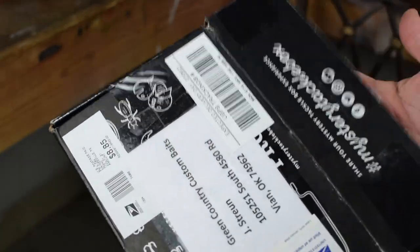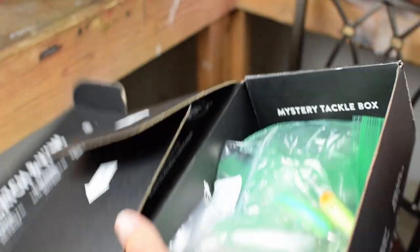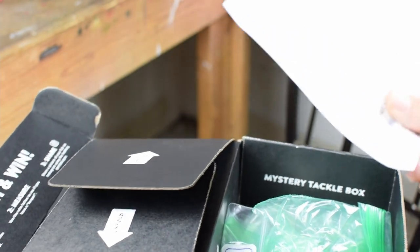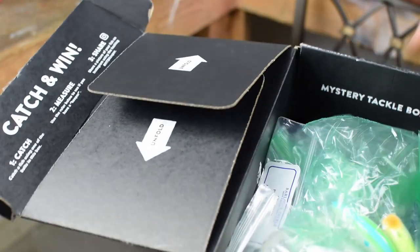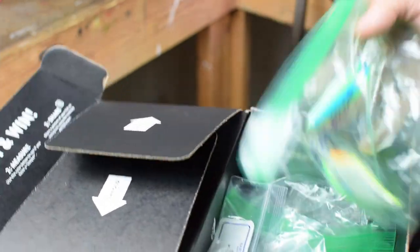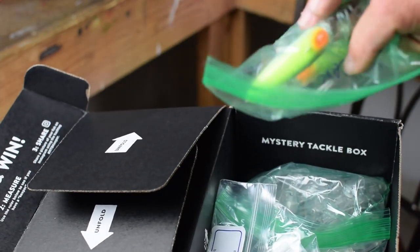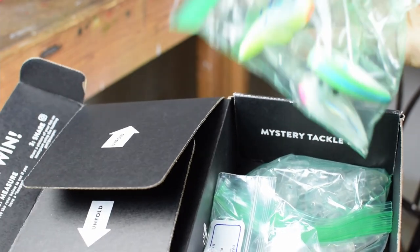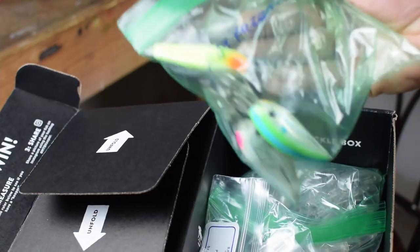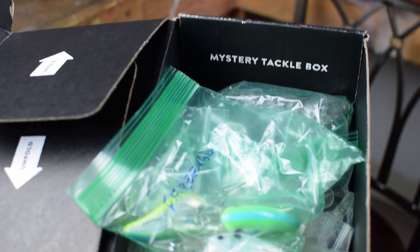Our custom bait order — this guy packaged it in a nice box. It doesn't have to come like that, but with as many baits as he sent, it's a pretty good deal. Looks like he's used the Mystery Tackle Box, like a lot of us do. He's got a nicely typed-out description of exactly what he wants. One thing I recommend is if you're sending baits that have been previously painted, make sure they're in really good shape. The fat-free sheds are individually packaged, and in this particular case we're going to be doing something in metallic black.